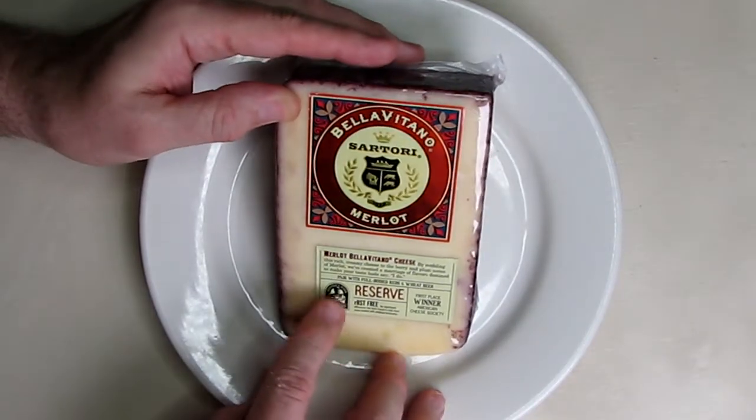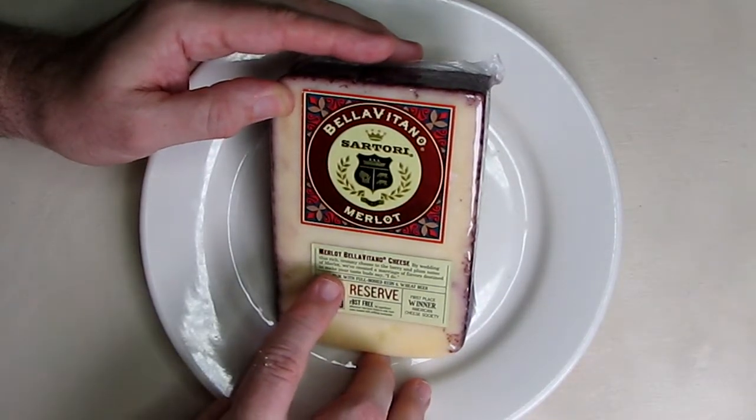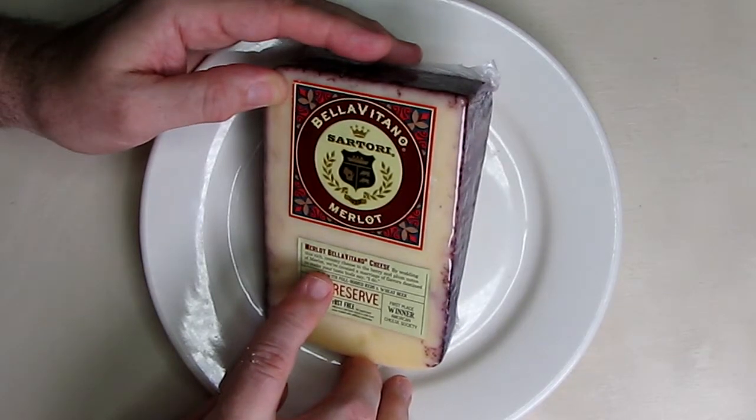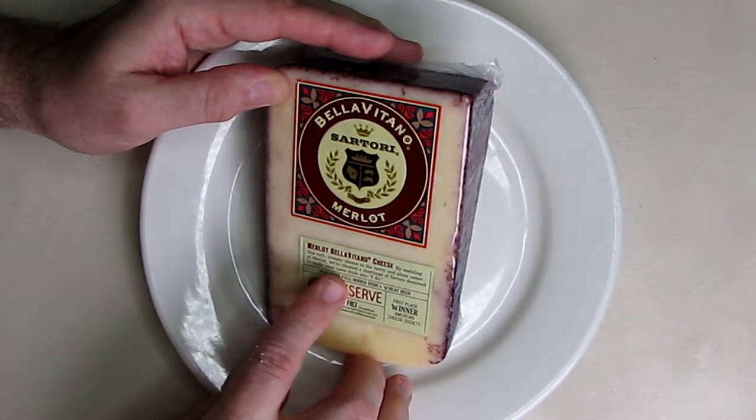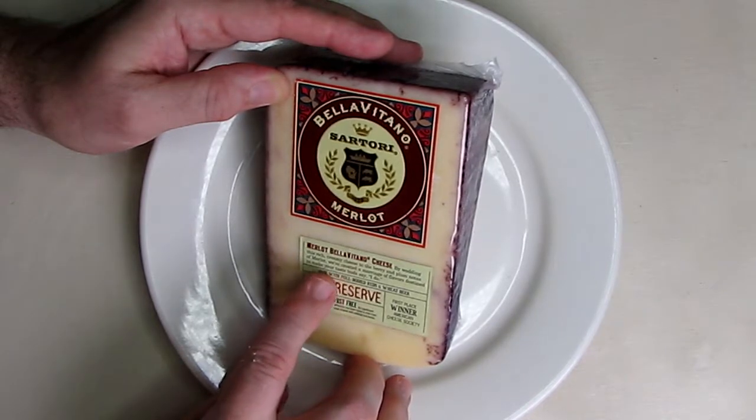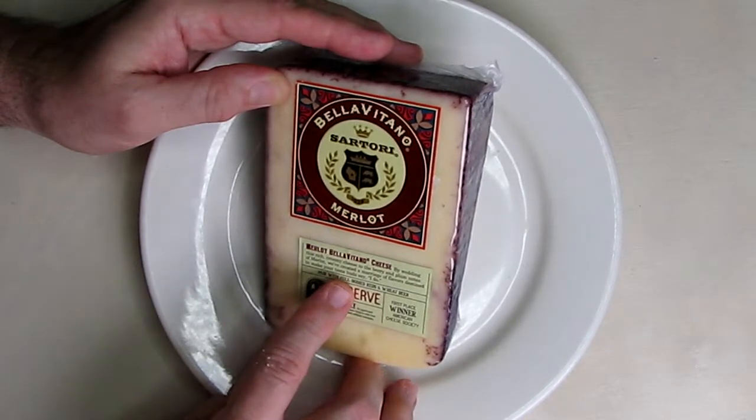By wedding this rich, creamy cheese to the berry and plum notes of Merlot wine, you've created a marriage of flavors destined to make your taste buds say, 'I do.'